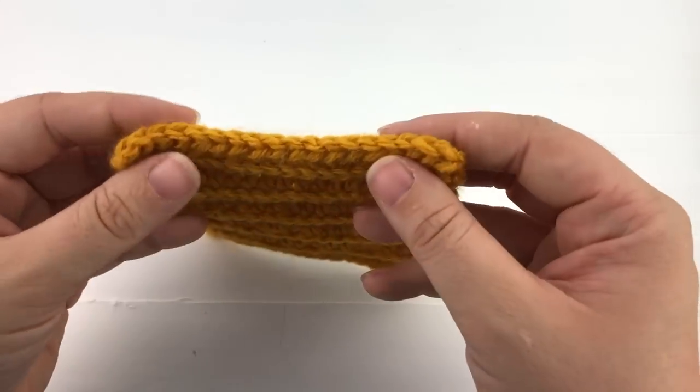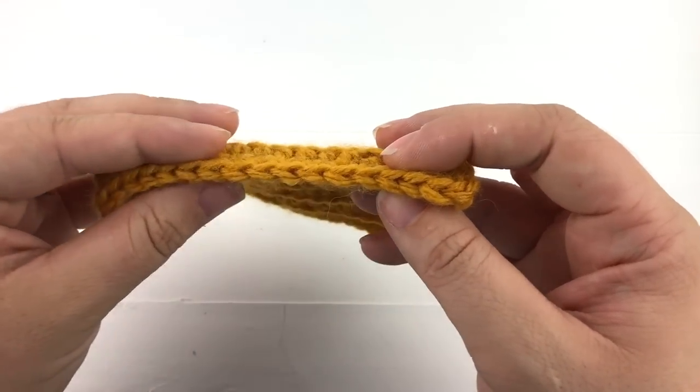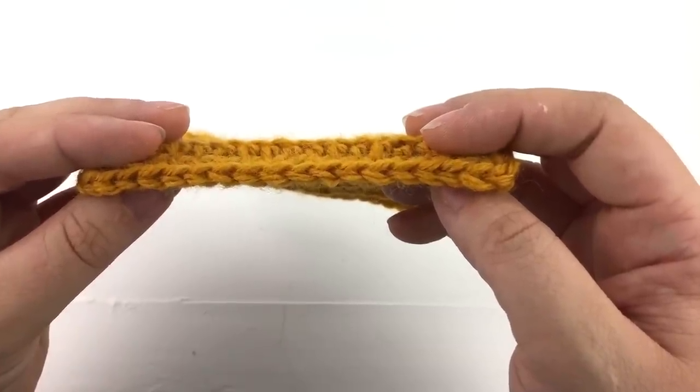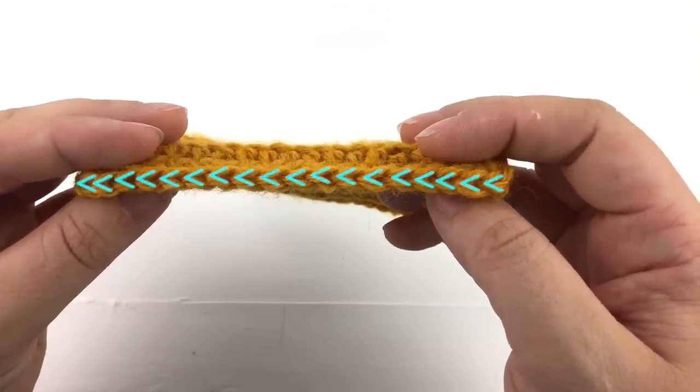Before we start crocheting, let's take a look at a half double crochet stitch. If you look at the top of the stitch you will see the V shape. The part of the V that is closest to you is called the front loop. The section of the V that is farthest from you is called the back loop.